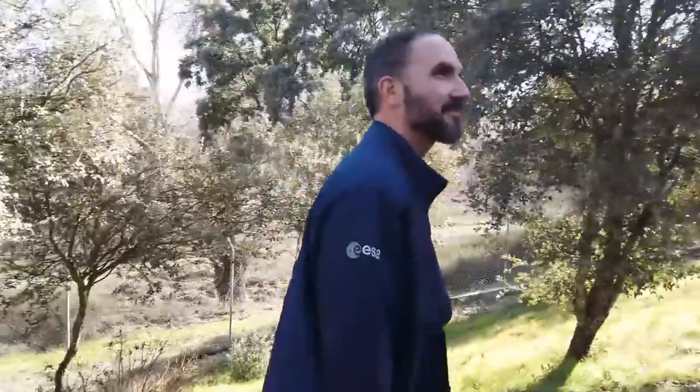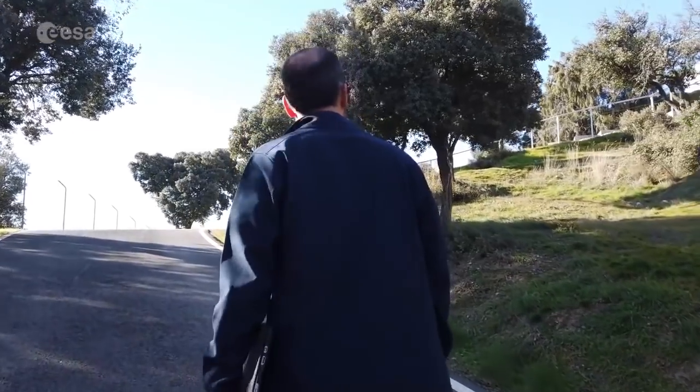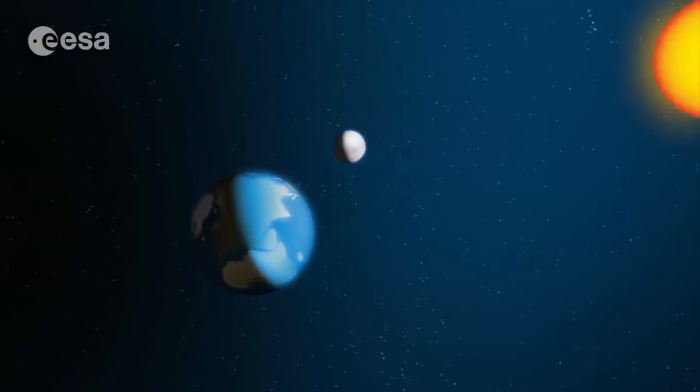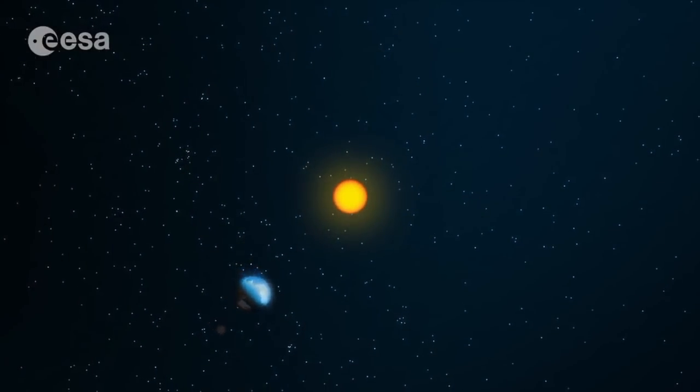I'm Miguel Perez Ayucar and I'm an engineer working for the European Space Agency. Lunar eclipses are quite a common event — they happen more or less twice per year. It happens when the Moon is shadowed by the shadow cone of the Earth and the Sun, when the Earth and the Moon are kind of perfectly aligned in space.